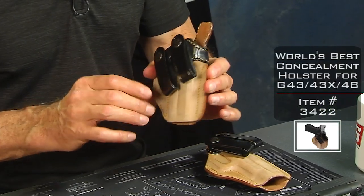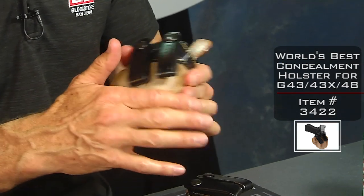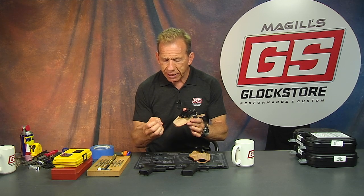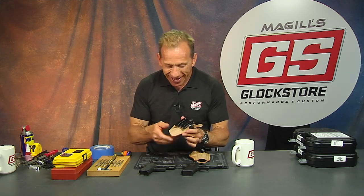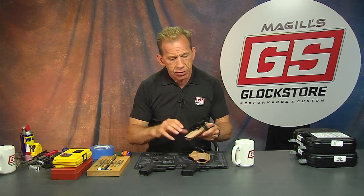It is horsehide. The concept is that horsehide leather is denser than cowhide, and because it's denser, it has more resiliency to your sweat. It will last longer. In fact, I bought one of these holsters 25 years ago and I still use it today — it is that good.